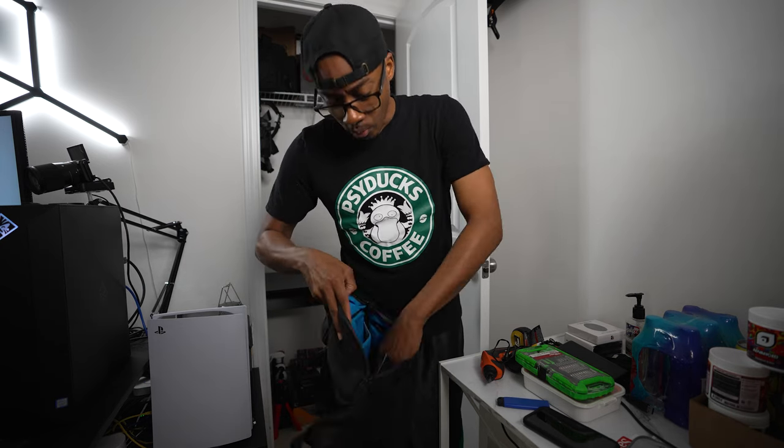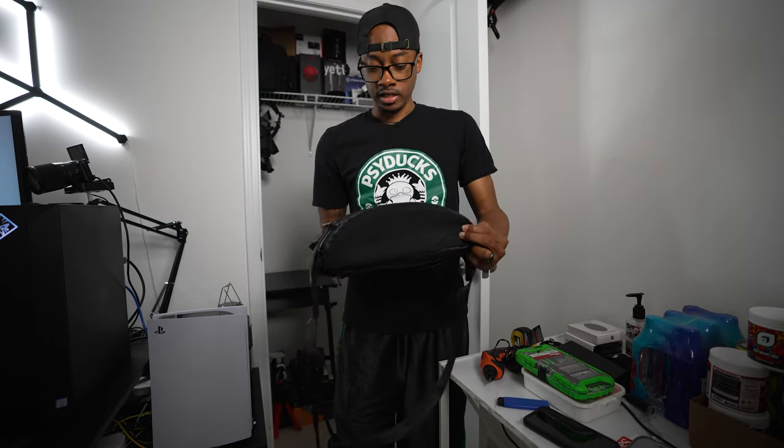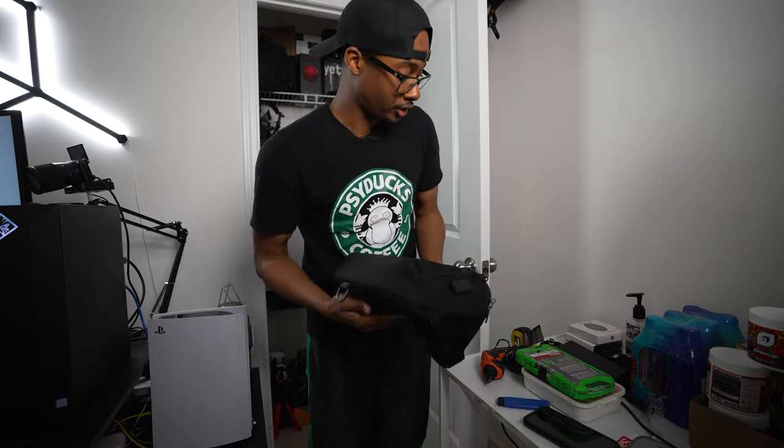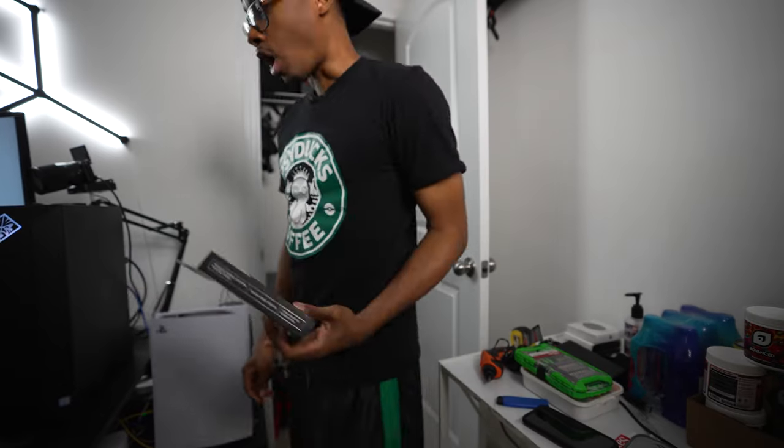I use this bag a lot when I travel. When I went to PAX East last year, this is the bag I used. It's pretty dope — it's from Alpaca. If you want to see me make a video about it, I can do that. We got some extra keycaps from Glorious and a coil cable — orange, kind of gold actually, so I like it.